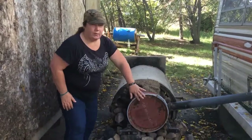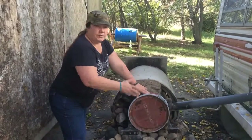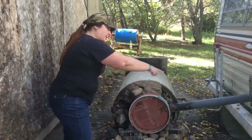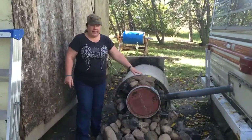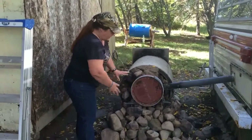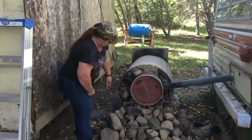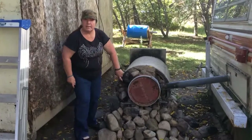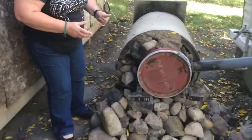We have this old barrel which is our heat exchanger — it's just the heat inside and the pipe going to the RV. We used clay and rock to fill in all the surroundings. We had an old bed frame we cut up to use for support. And we have a little chimney for the smoke, because you don't want your stinky garbage smell in there — you just want the heat.